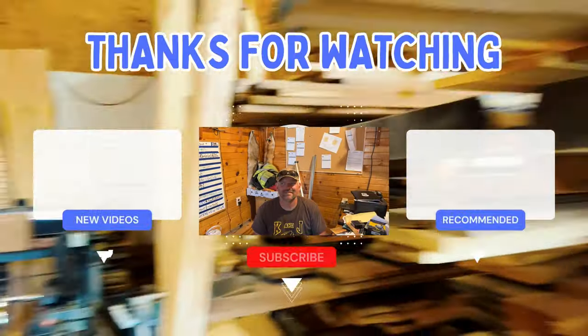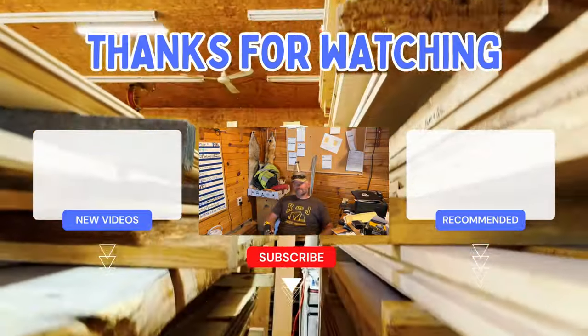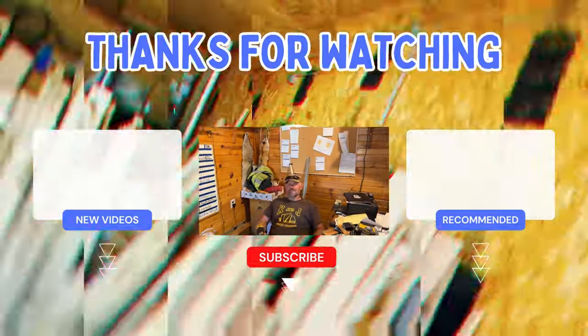Hey, click this link if you want to see more of our videos. Say it in a more wacky voice — you know how you normally say it in your wacky voice when you're being recorded? Click this link and your head bobbles.